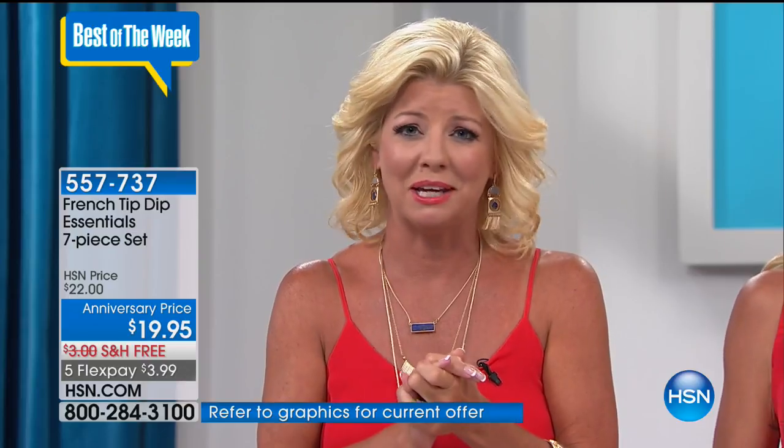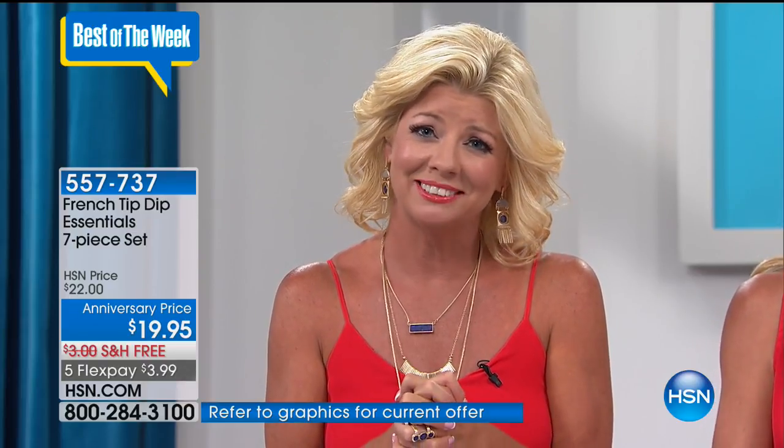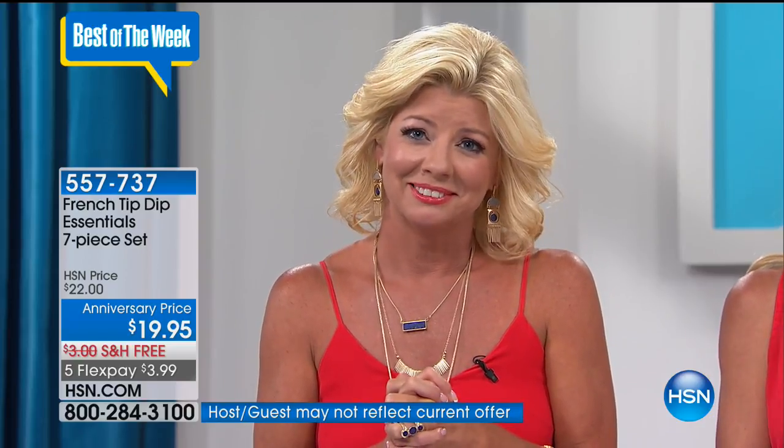Caller Vivian from New York called in to share her love for Lynn on her 25th anniversary: 'You are so wonderful. I love watching HSN with you — you're like the sunshine with your beautiful hair. You look more beautiful than the first day I saw you, and I wish you 125 more years.' Lynn replied: 'You just touched me at the bottom of my heart. Thank you so much, Vivian. It means the world to me.'